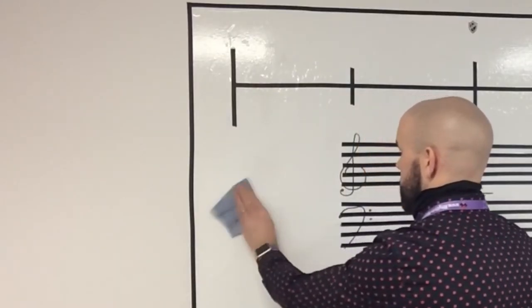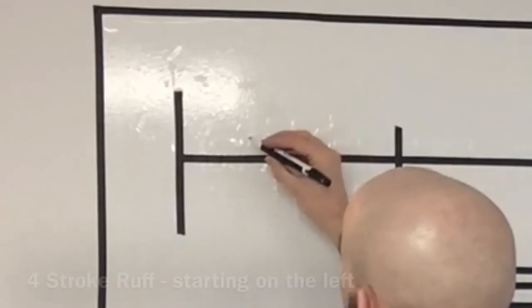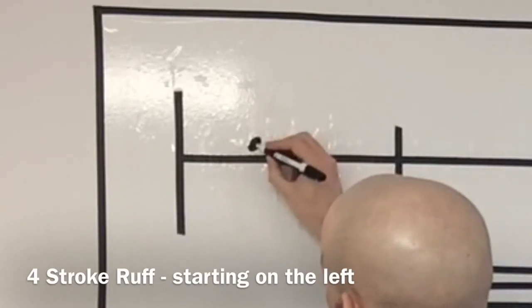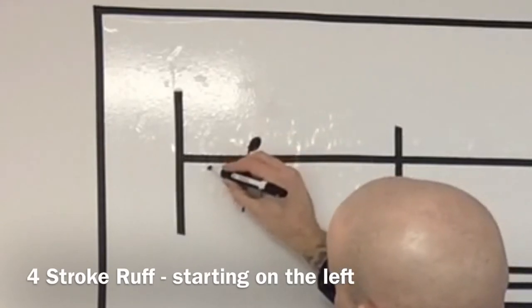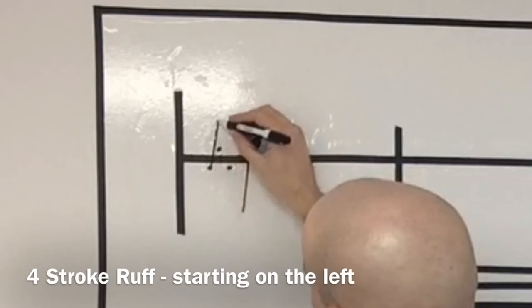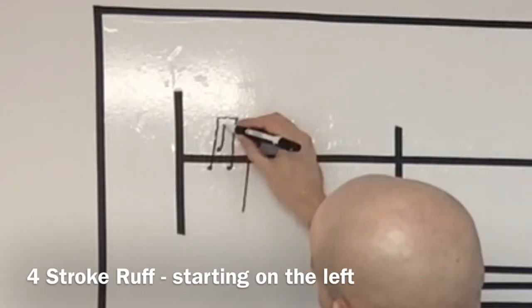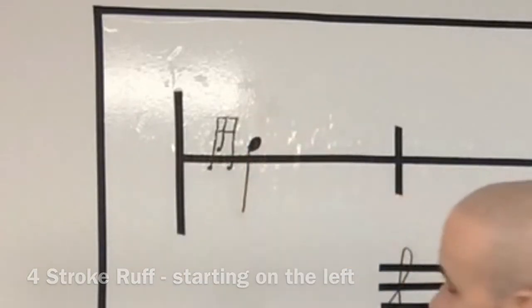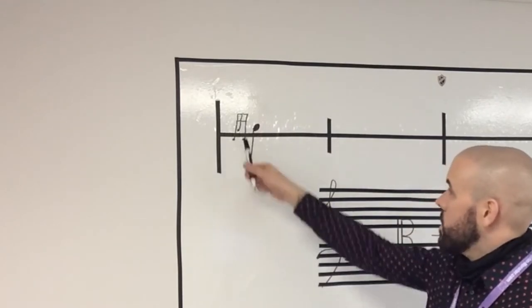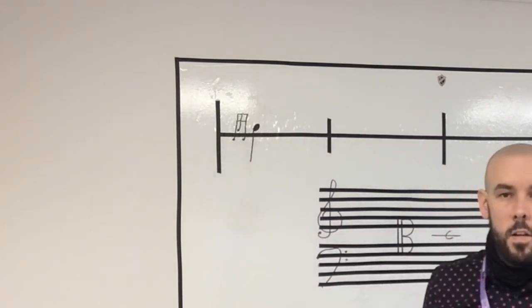Let's draw them on notes. I'm going to do a four stroke ruff finishing on the right. There's the note upon which the embellishment is played — it will be left, right, left, finishing on that right. So that's a four stroke ruff starting on the left, finishing on the right.